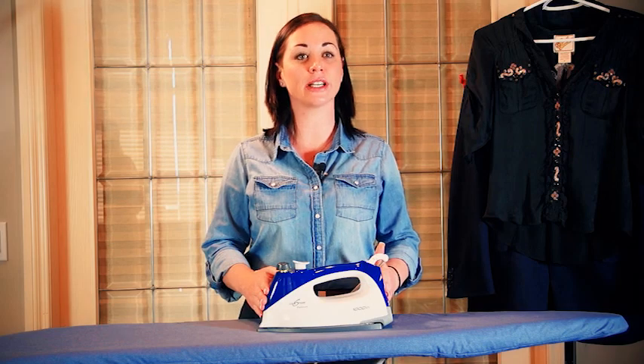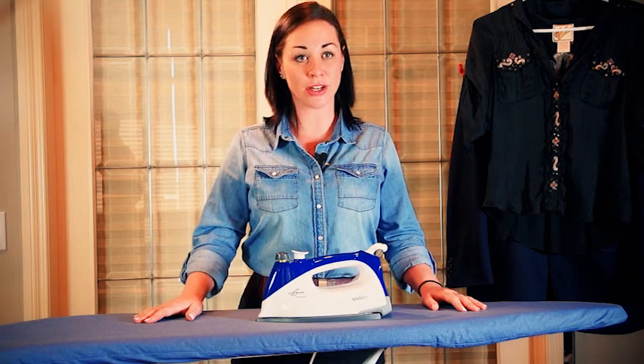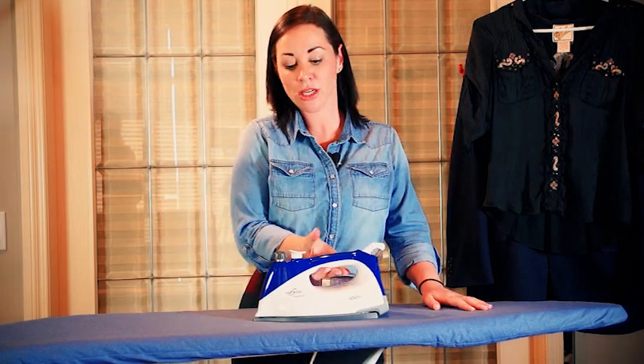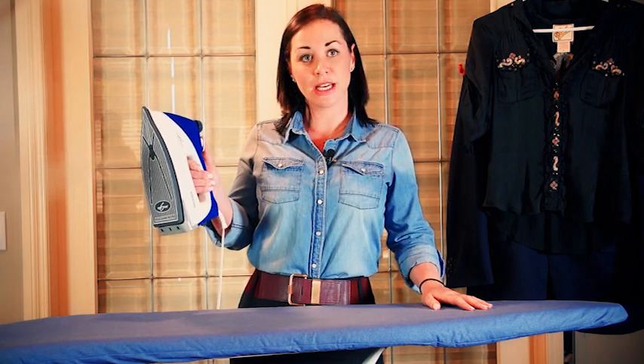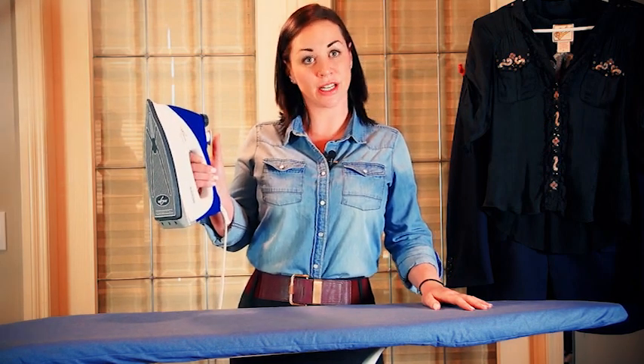If your iron is leaking water, there could be a few different reasons. Number one, you may have overfilled your iron — always use your measuring cup and never exceed the max line. Number two, it could be that you left water in from the last time and have overfilled it as well. If your iron is overfilled and spitting water out, take the Eurosteam and point it in a safe direction until it stops spitting water.